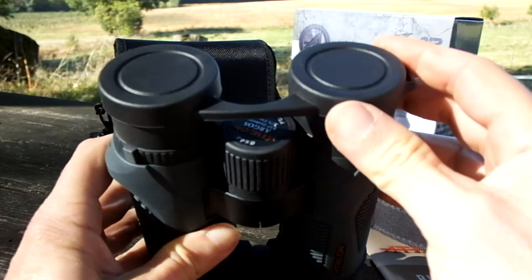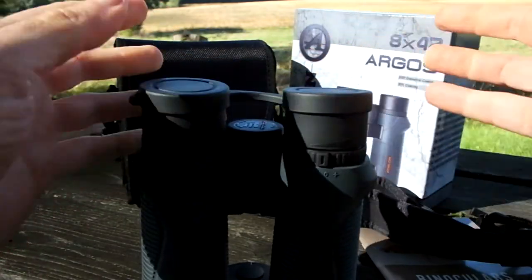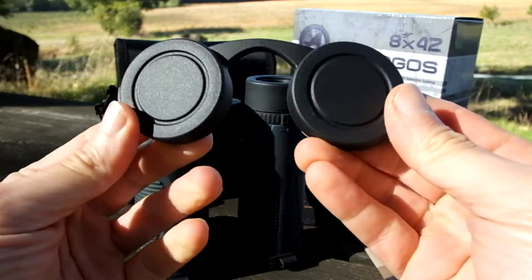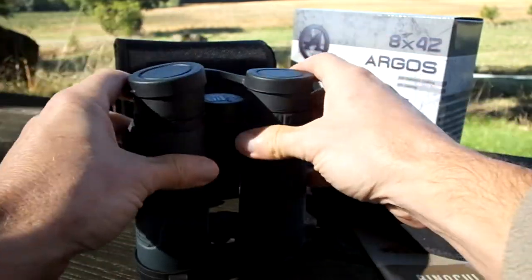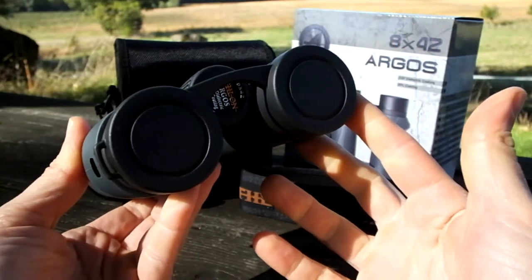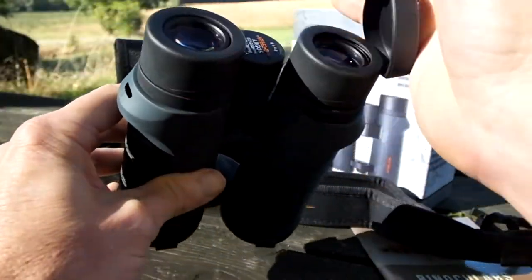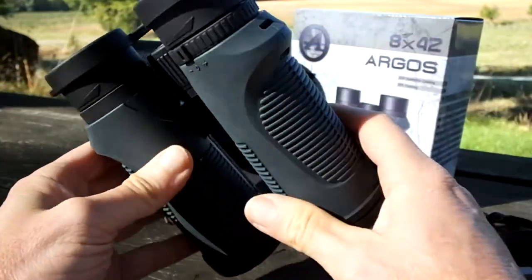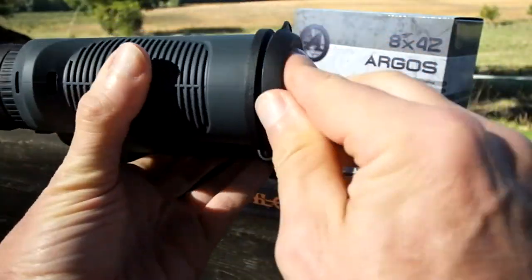I like the eyepiece covers on these Athlon binoculars — they fit really nicely onto the eye cups, not too hard to get on or off, but secure enough they shouldn't come off too easily. They're made of a nice soft rubber material with a flexible bridge in between, which is better than hard plastic covers that require you to reset the binocular's hinge setting just to replace them. The objective lens covers also have a really good fit on the ends of the barrels.